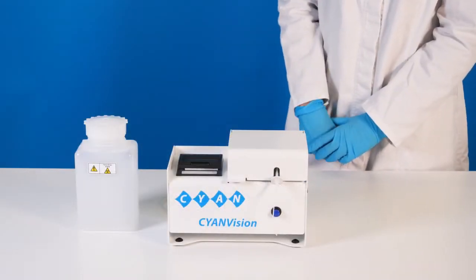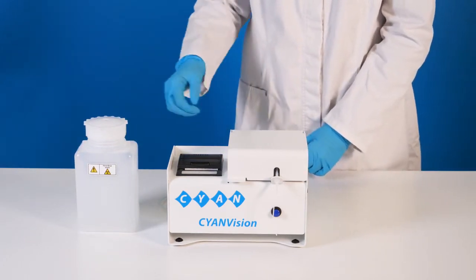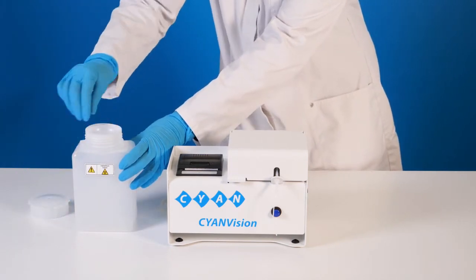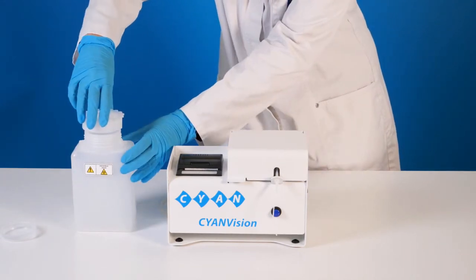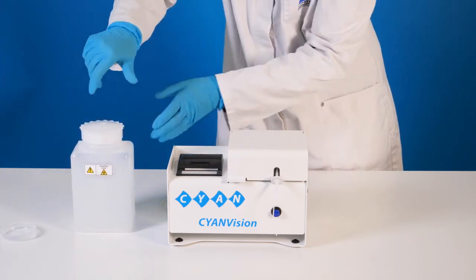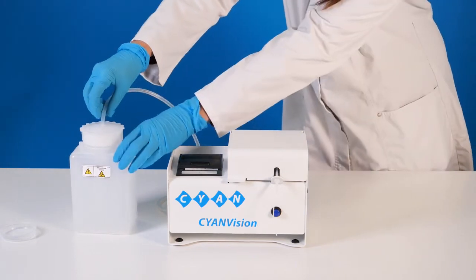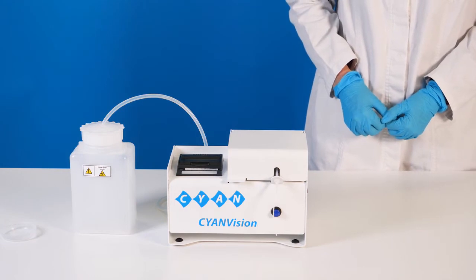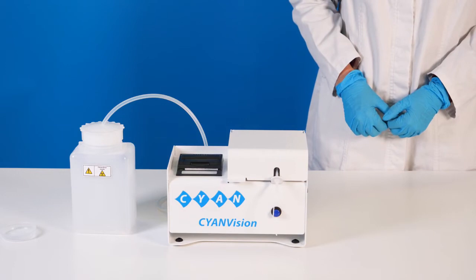The waste is collected in a separate container, which is delivered with the instrument. To install the waste bottle, first remove the external and then the internal cap of the waste bottle. Keep this internal cap — it can be used when cleaning the waste bottle. Screw the external cap back on, and slide the waste tube through the hole in the external cap. Insert the tube deep enough to avoid it slipping out during measurements. Disposal of the waste must be done in compliance with local regulations.